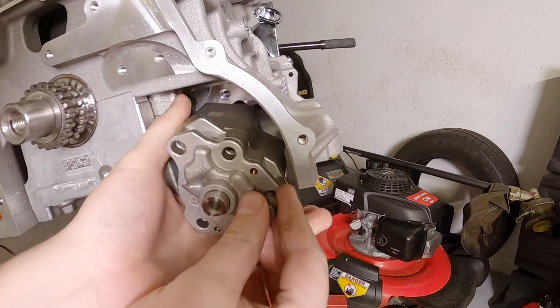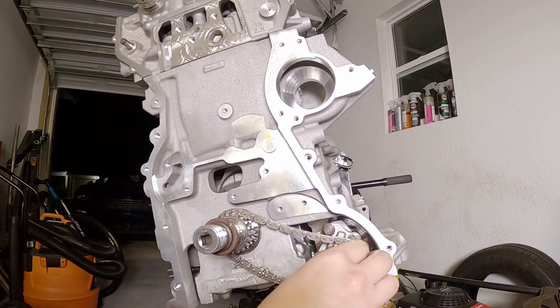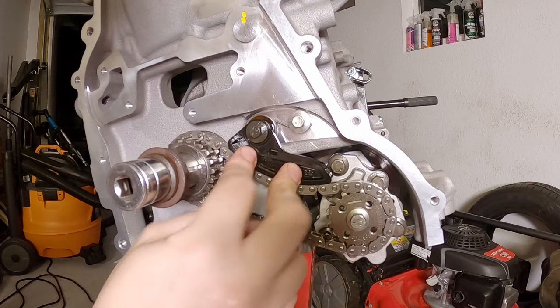Throwing the oil pump in here. That tensioner is on.